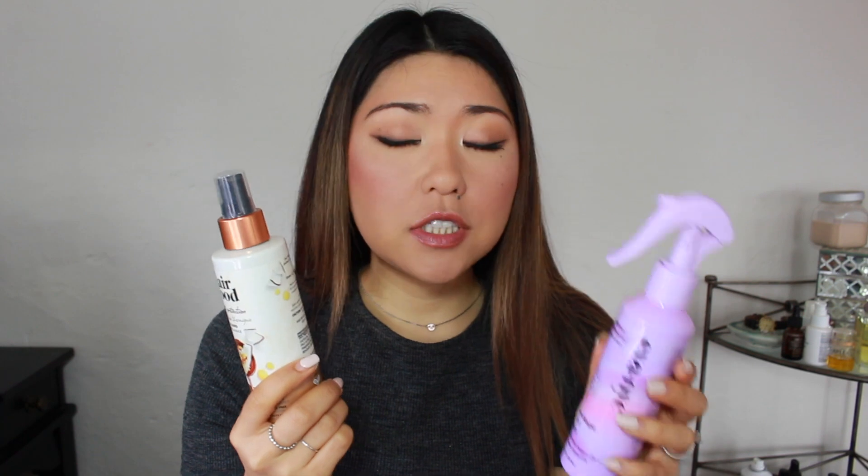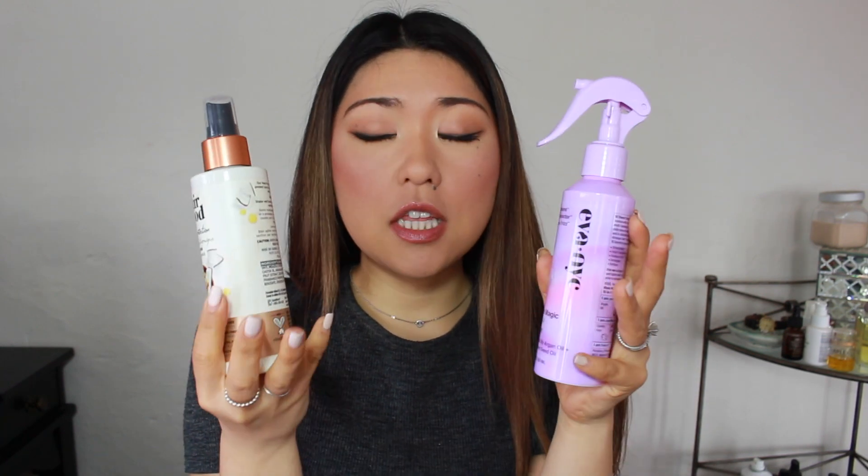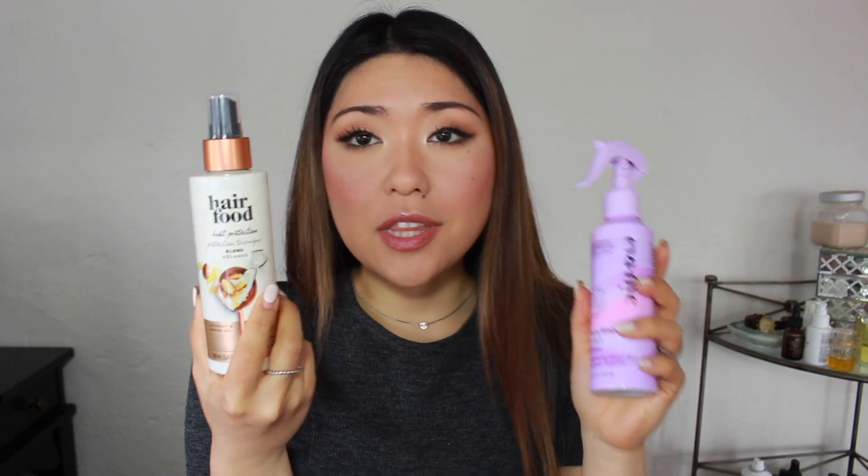If you're really looking for something to protect your hair, I definitely think these two are the ones. The Hair Food did better performance-wise, but the Eva NYC has a better user experience and formula, so it's kind of up to you. I hope you enjoyed that fun little science experiment — I had so much fun doing it and it makes me want to go out and buy more heat protection sprays to test on bread. That's it for my video. Thank you so much for watching and I'll talk to you guys in my next video. Bye!